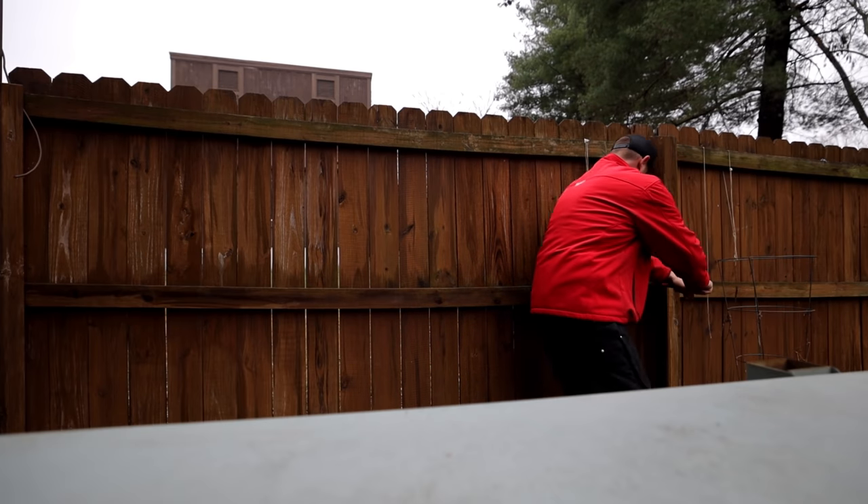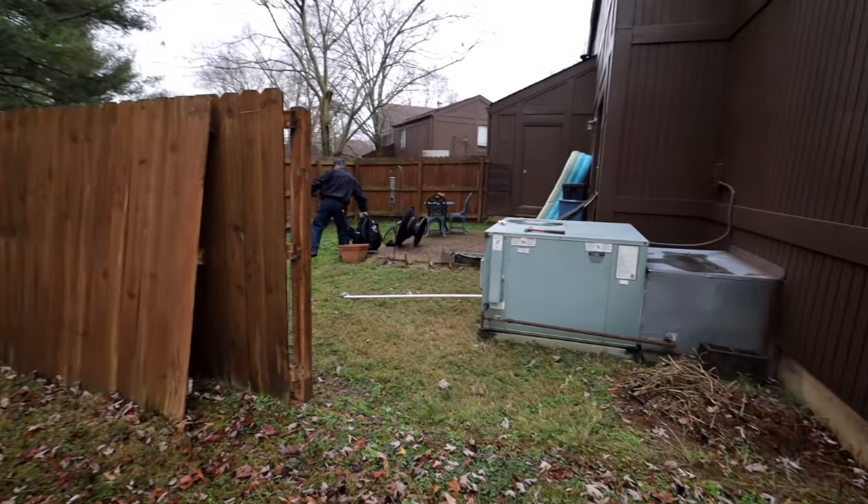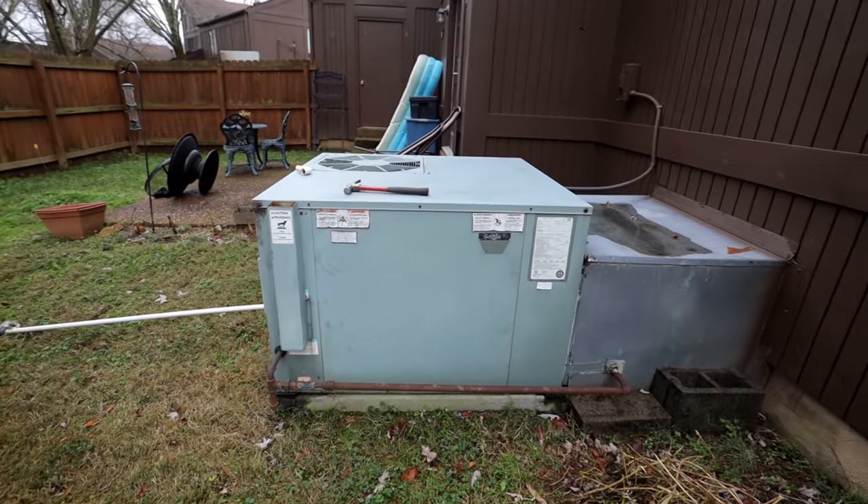Now that we got this fence out of the way, we've got plenty of room to come in here and swap this unit out.